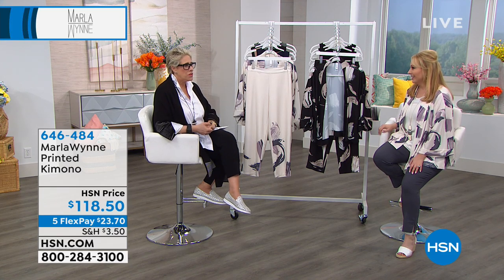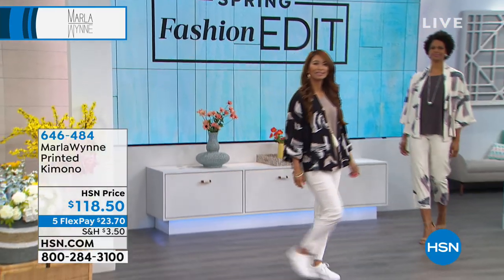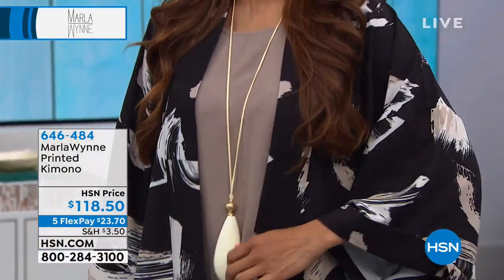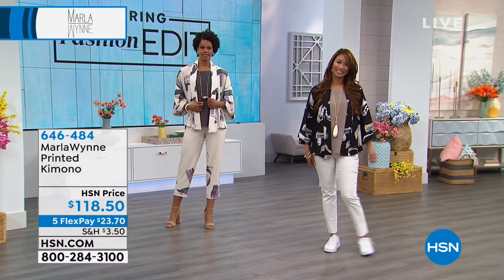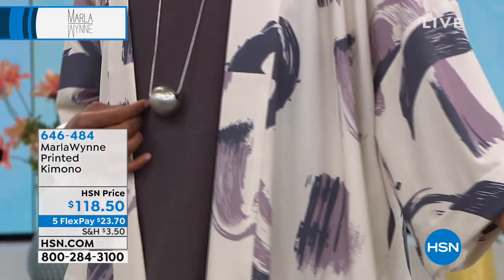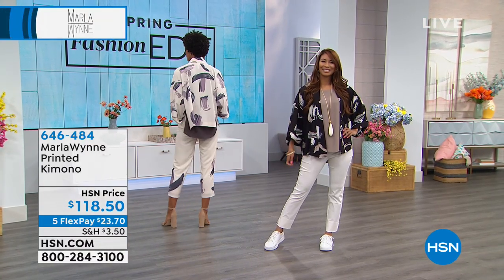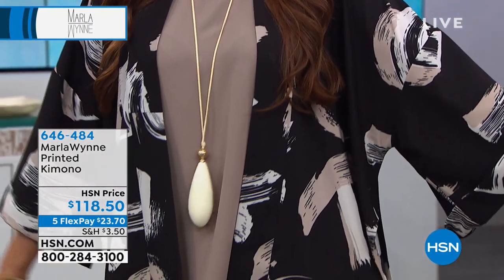We've got about a minute left on this. The today's special in the canvas — the white ivory color in the pant that Valerie's wearing — is more than half sold out. All the colors are still available, and you have about 20 minutes left to get the today's special price on the famous Flatter Fit Pant, available in petite and average.